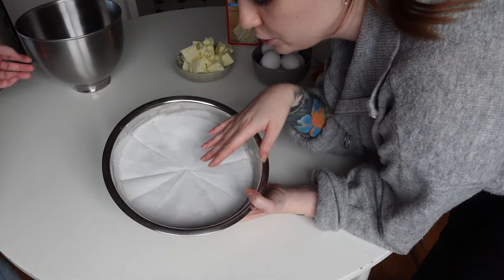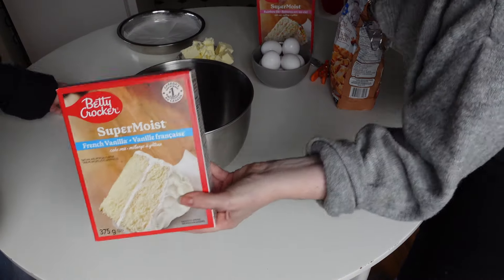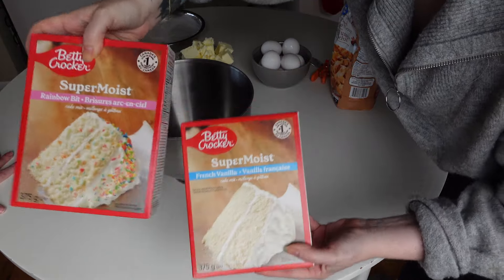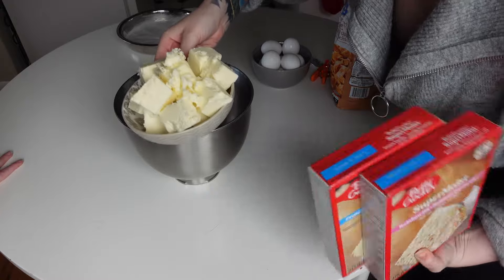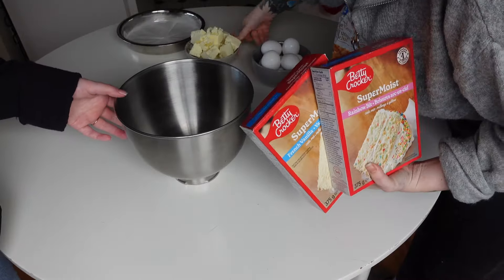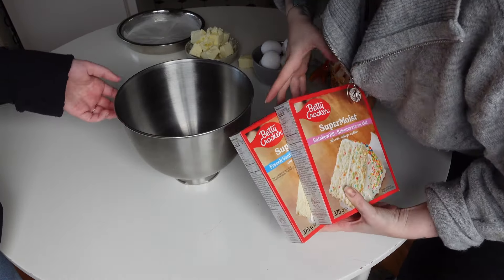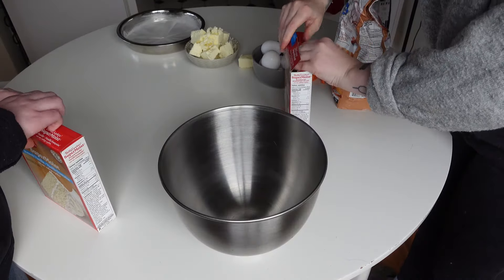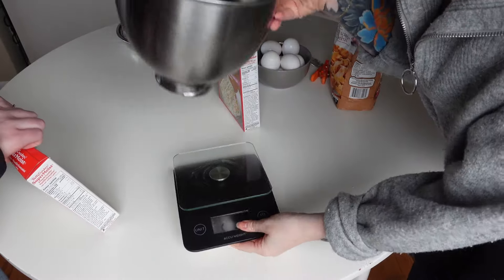I'm only going to show you the pan prep once but I'll do it twice. Now I'm going to mix the cake. I'm mixing a box of super moist French vanilla and super moist rainbow in one batch, so it's like rainbow French vanilla. I'm using butter instead of vegetable oil and adding an extra egg, but using water because I only have oat milk and I'm not sure if that makes a difference.